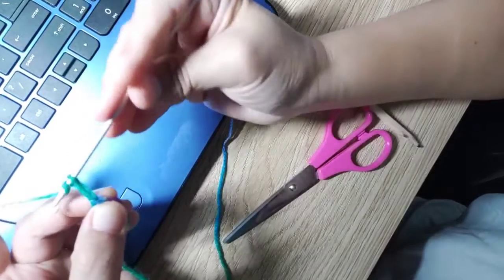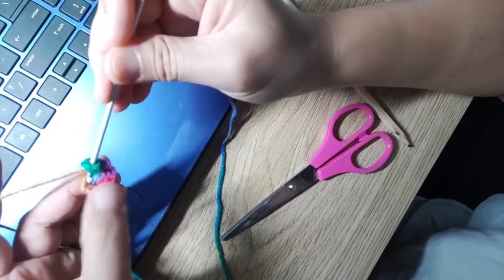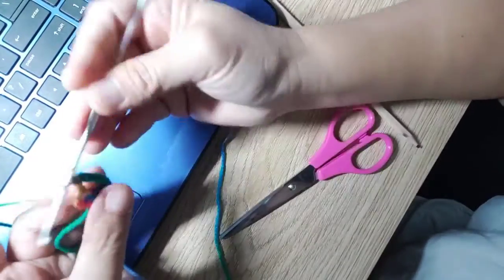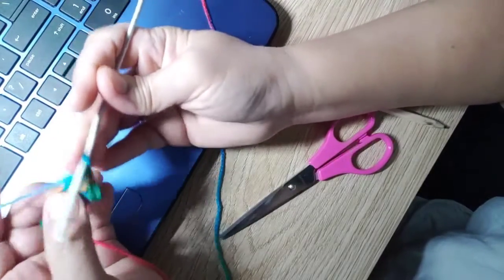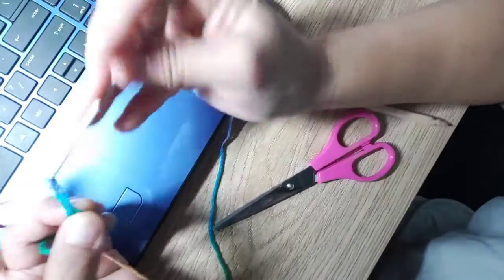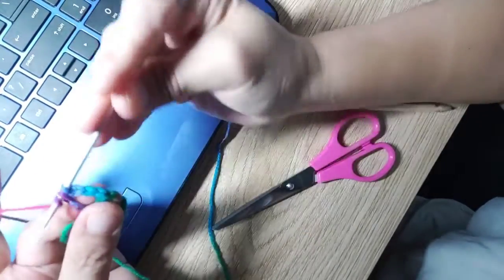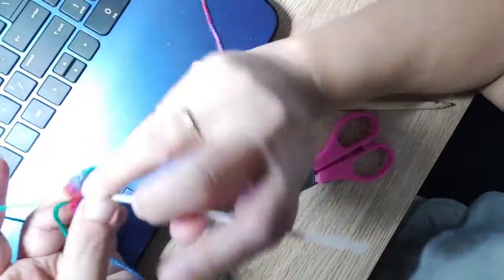That's two, three, and four. Now twirl and go back to the middle of the ring, then make two double chains — one, two. Then repeat the process: make another four single chains — one, two, three, four — then twirl and go back to the middle of the ring, and make one, two double chains.